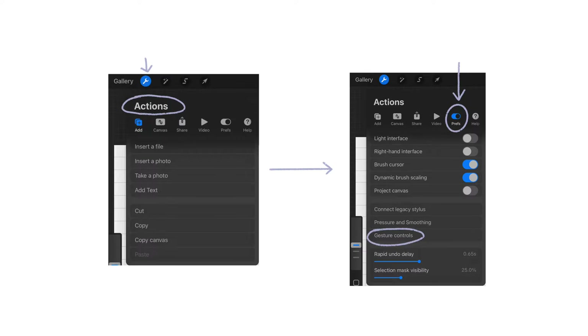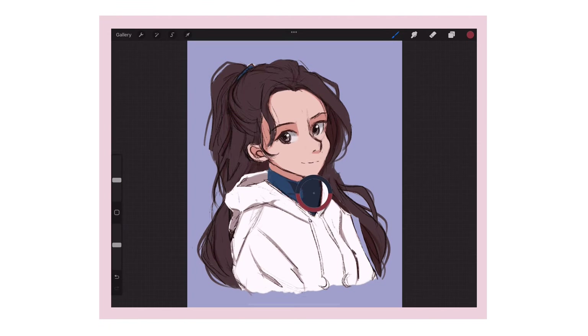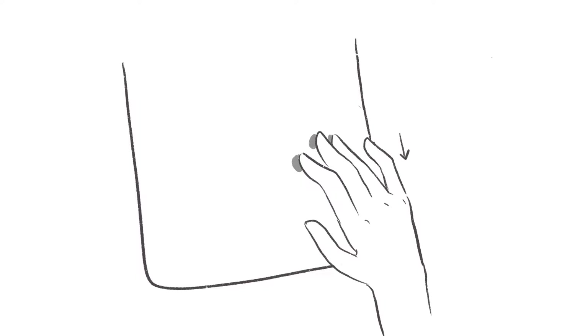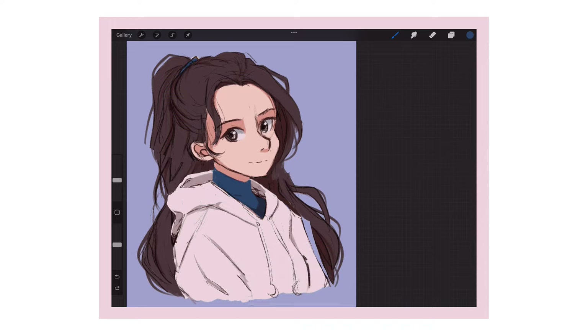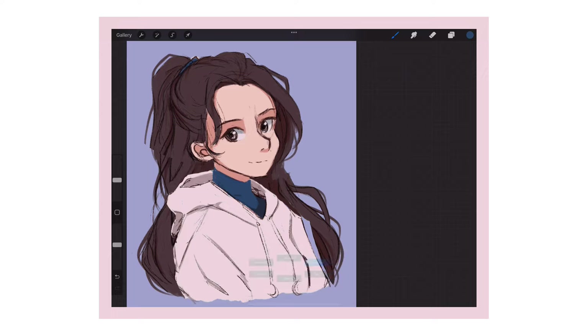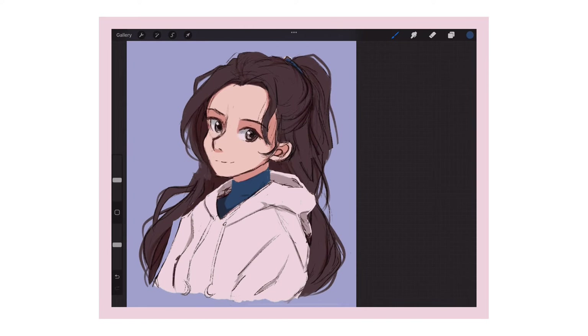On Procreate, there's this thing called gesture mode. To find it, you go to the actions tab and then go to preferences. There's a whole list of actions you can do using your hand — I'd recommend looking through it and adjusting the settings to fit your preference. I set gesture mode so that pressing and holding the screen with my finger makes the eyedropper pop up, and I drag my finger around to select colors directly from the canvas. The quick menu is also really useful — I set it so that swiping down with three fingers opens the quick menu, which I use to easily flip the canvas. I can't emphasize how important it is to build a habit of flipping your canvas. The flipped image refreshes your eye and you'll be able to notice little things that feel off that you didn't notice previously.